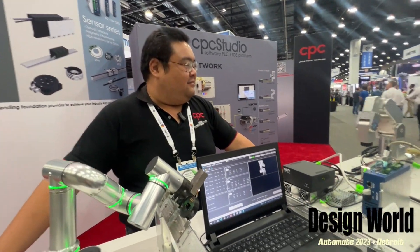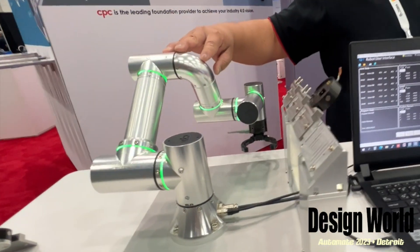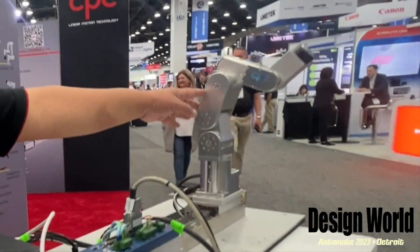Heyo Lisa, you're seeing CPC's two brand new products. This is our S0 collaborative robot, our cobot. This is our DB0 industrial robot.